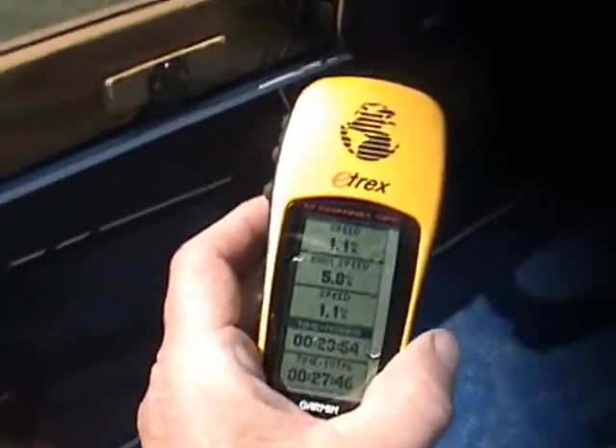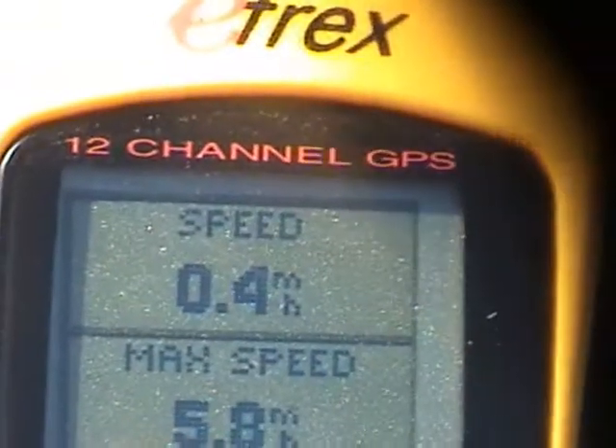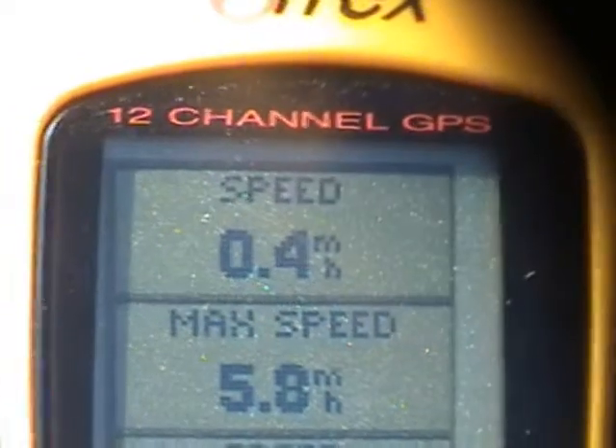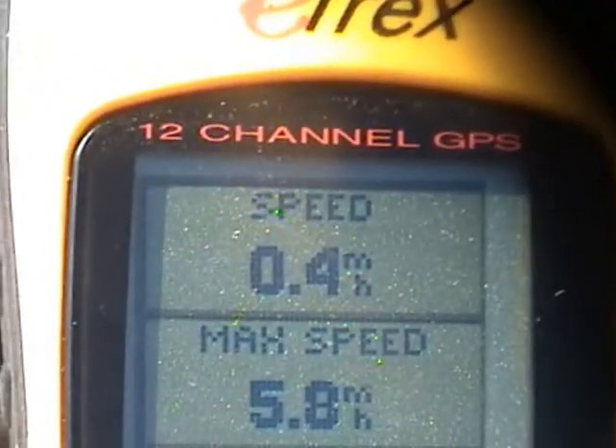Let's see what we've got here. This one says we're moving right along at about 0.4 miles per hour — just about a half a mile per hour.